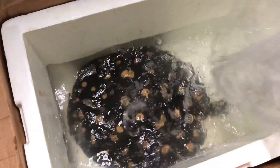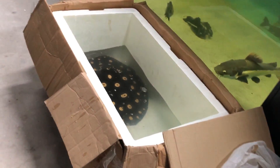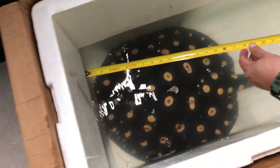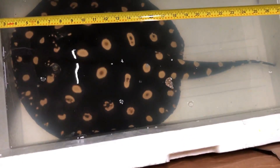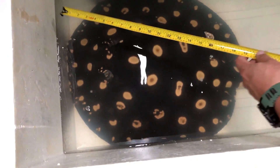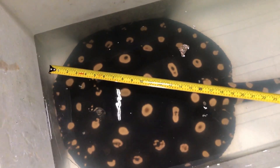Look at the size of this thing right here — how do you even ship this and make sure they're alive? Let me measure real quick. From there to the end of the tail, the whole box is 35 inches and it's still a little bent. Just the disc is around 22 inches — almost two feet. Yeah, that's crazy.